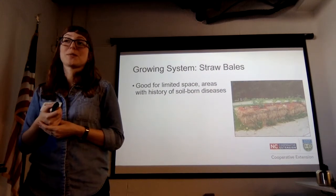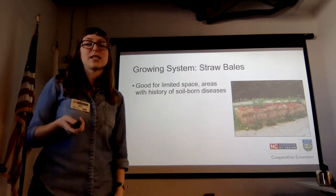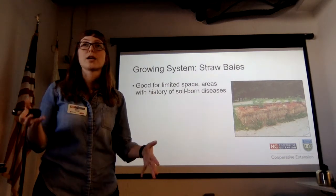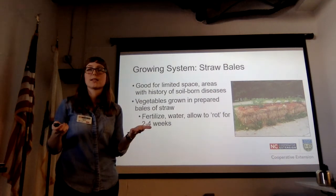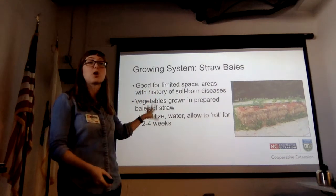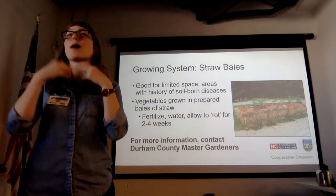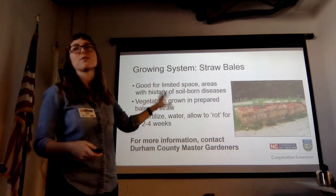If you want to grow in containers or raised beds but want the varsity edition, let me introduce you to straw bales. These are really good for limited space and areas with a history of soil-borne diseases. This is not a totally straightforward method — you don't just buy a straw bale, put it down, and plant in it. They're prepared through a combination of fertilization, watering, and allowing them to rot for two to four weeks. We have master gardeners for whom this is their specialty, and they'd love to talk you through it.